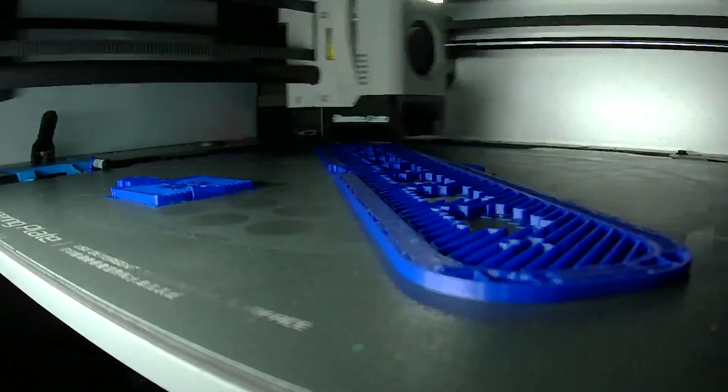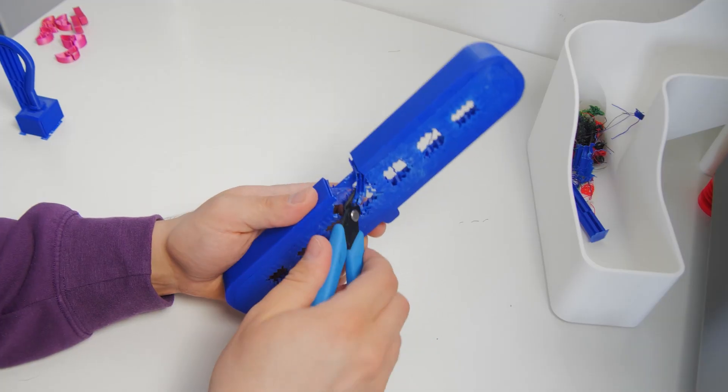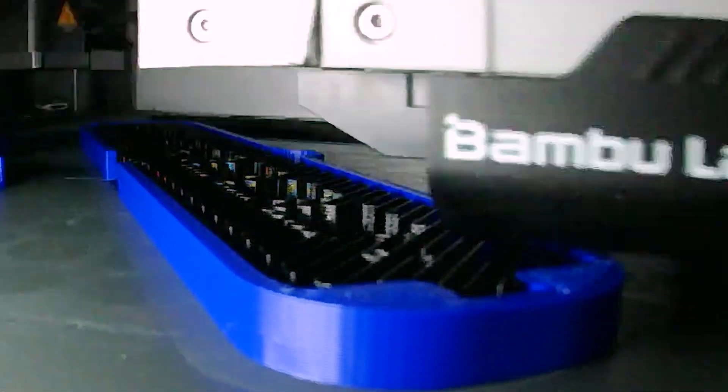I ran into an unexpected problem when printing with our new ABS prime. The supports were so hard to detach due to its superior interlayer adhesion, I was scared I'd break the part by trying to remove them. Being late for dinner, I just couldn't tinker with the slicer settings, so I used PETG as a support material.